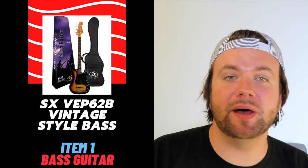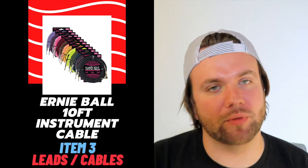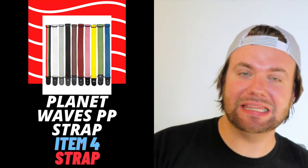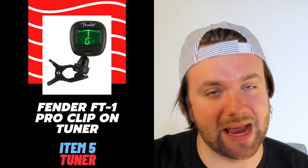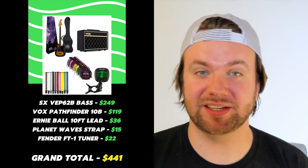So in summary: for bass guitar I've chosen the SX VEP62B vintage style electric bass for its versatile PJ pickup configuration, value for money, and playability. For the bass amp I've chosen the Vox Pathfinder 10B for its easy-to-use EQ and handy headphone jack. For leads I've chosen the Ernie Ball 10-foot braided instrument cable for their durability and 90-degree angle on the instrument side. For straps I've suggested the Planet Waves polypropylene instrument strap for its durability and adjustability. And for tuners I've chosen the Fender FT1 Pro clip-on tuner for its small size and ease of use. With our top five items we've come to a grand total of $441 — which is $9 short of the $450 budget — so now they have an extra $9 to grab a pack of picks.